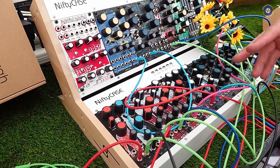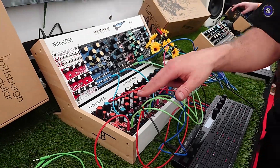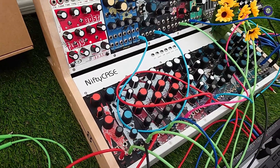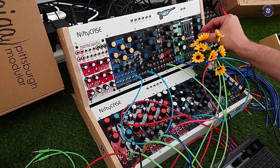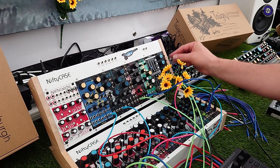We have a kick drum, a snare drum, some 'elephants' which are like general drum sounds, and then we have our cymbals. I don't want to give anything away, but we're probably working on a drum machine. Maybe.